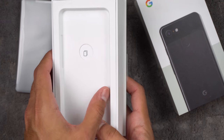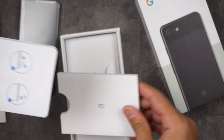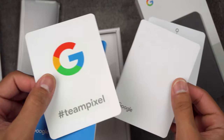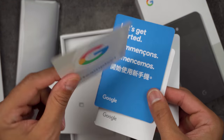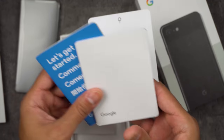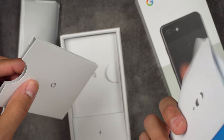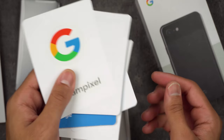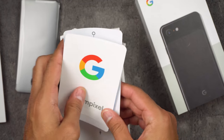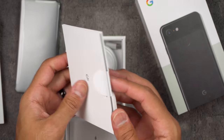Let's see what else we get. We have the SIM ejection tool, and we've got Team Pixel stickers — very cool, I'll put those on my wife's car, just kidding. We also get some extra documentation, warranties, and all that stuff. Typical high-quality packaging with your stickers and SIM ejection tool — good job, Google.